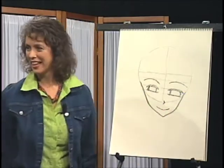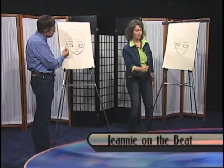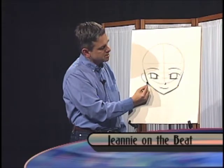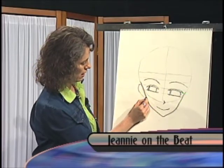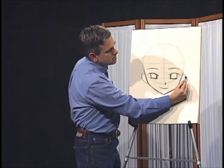If you want, we can go ahead and indicate some ears, keeping it simple. Notice they start at the top where the upper eyelash is and then maybe come down until just above that curve of the cheek. Is that about right? Yeah, close.